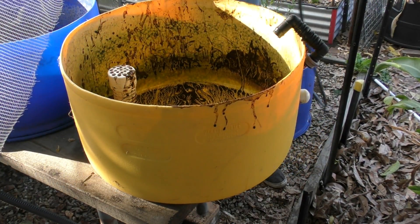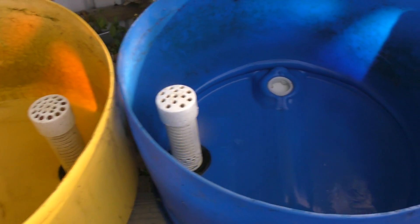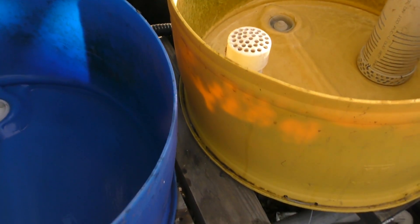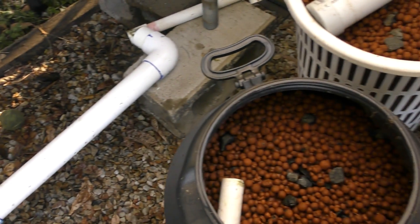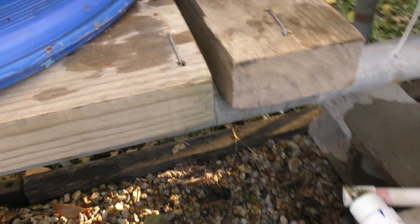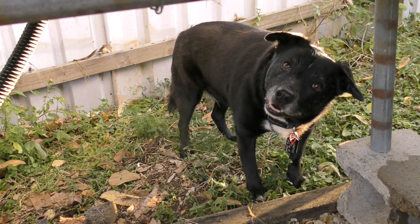You might want to move, Lizzie. There we go folks - the barrels are all sorted and nice and clean, with a drain fitting to go in there. The media is ready to go back in, but we might leave it till tomorrow because someone down there would like to go for a walk. Okay Lizzie, want to go for a walk?